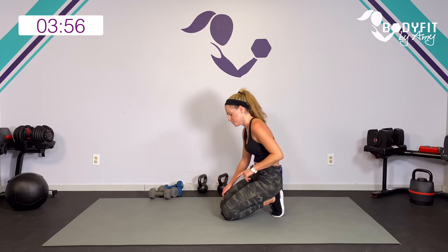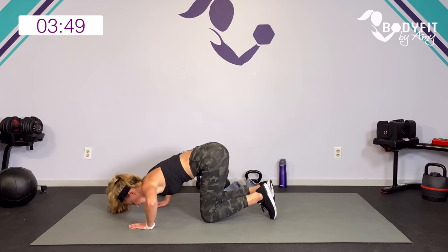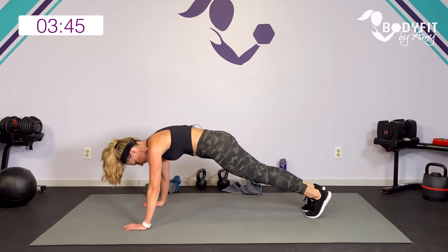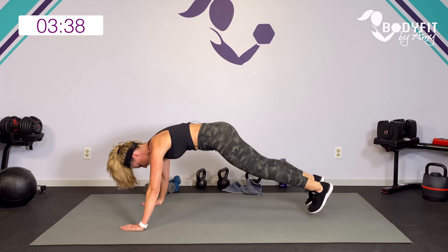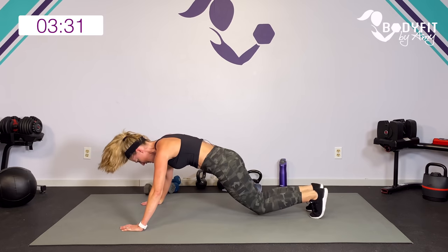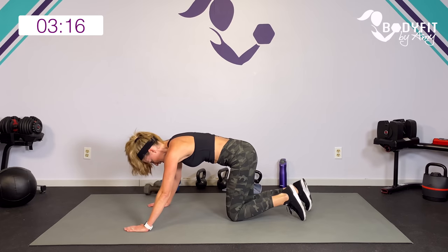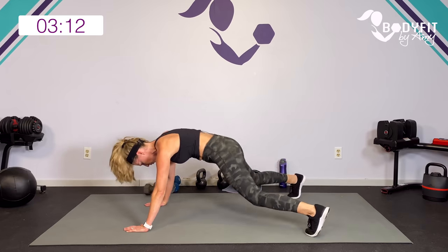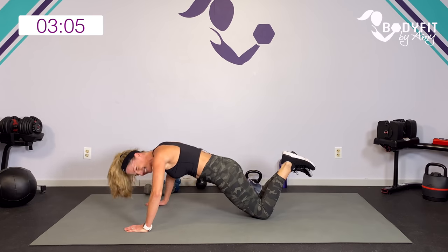Three jacks, one push-up. Here's what that looks like - modification: three, two, one, and take it down, or just step it back. Everybody else - step or jump: three, two, one, strong push-up. Join me - three, two, one, or on knees: three, two, one, lift up with that core. Keep it going - lift with that core, try to get low whether you're on your knees or toes, and pull with those abs. Two more: three, two, one. Last one: three, two, one. Yes! Stretch.